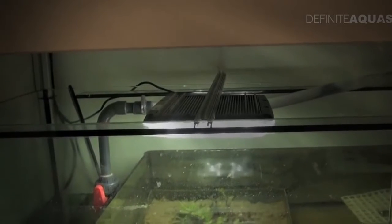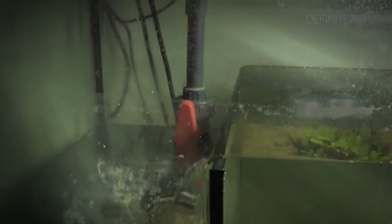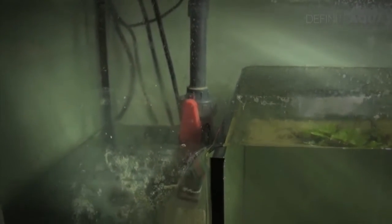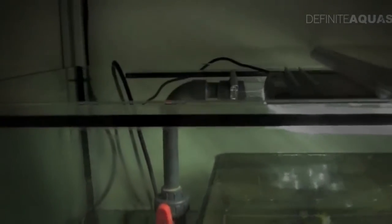To do their job efficiently, the macroalgae have to be constantly illuminated, so here is a single LED lamp located directly over the macroalgae. From the main chamber of the sump, the water goes down to the chamber where the pump is located. This pump takes in the water from the sump and pumps it up along this hose all the way back into the aquarium.